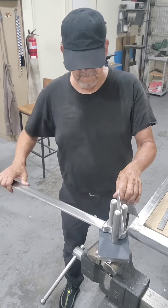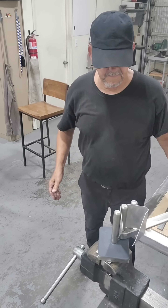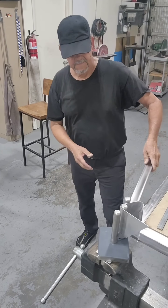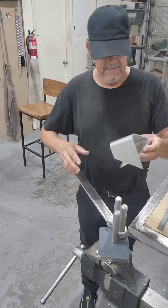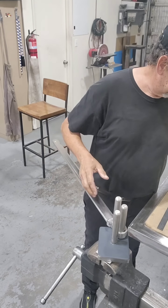Here we have some 5-inch wide 5052 aluminum. Again, one hand — you could bend this into a 360 if you wanted to. A perfect radius from top to bottom, no marks, no scratch marks. Very consistent bend.